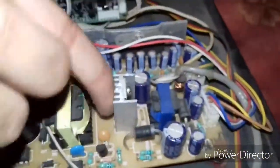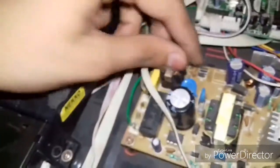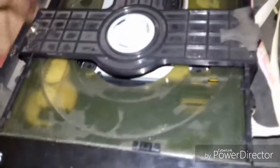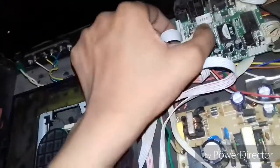See, this is the CPU — the powerhouse, also known as power. This is the protection guard. This is the brain of this DVD.